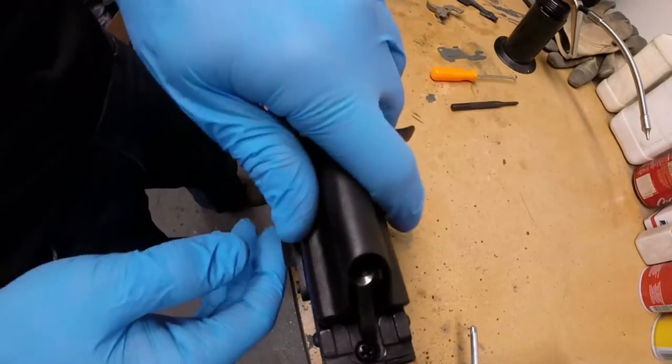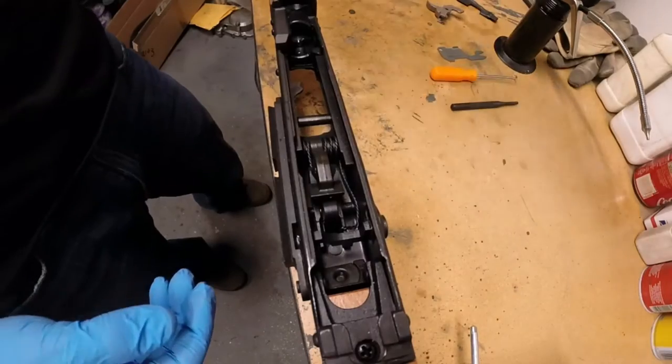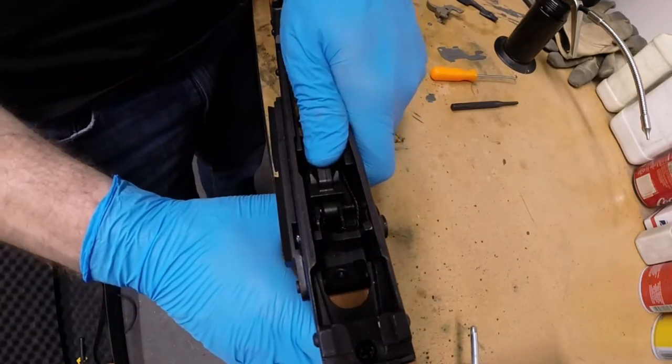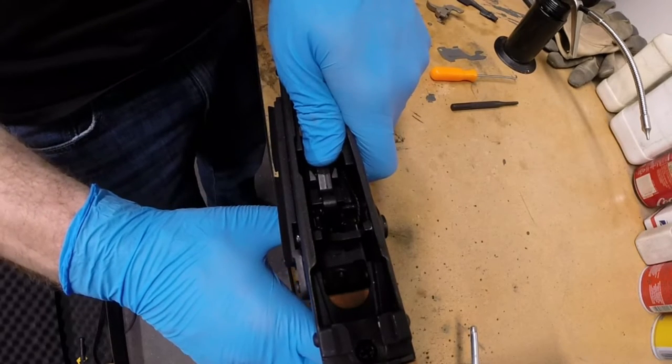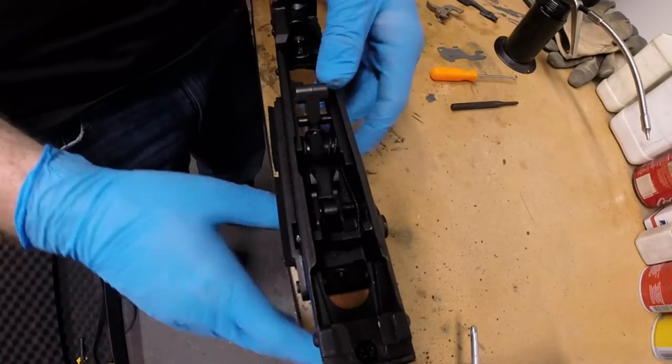Move the firing pin and action assembly by sliding it backwards. Then relieve the tension on the hammer by pushing it down while pulling the trigger forward, and slowly releasing the tension.